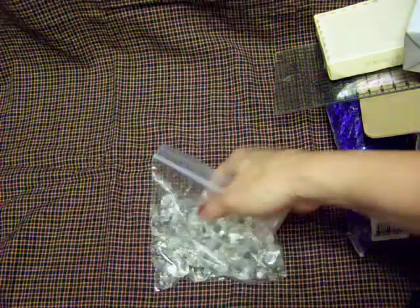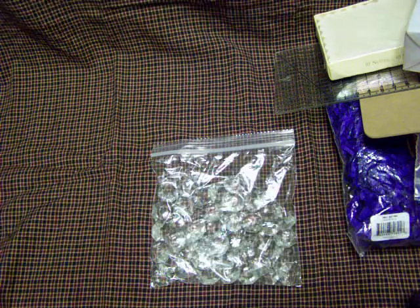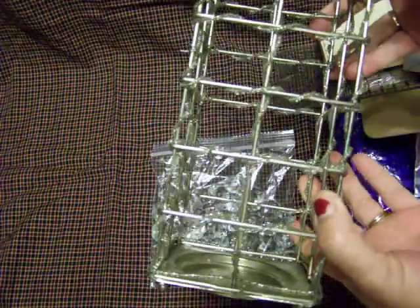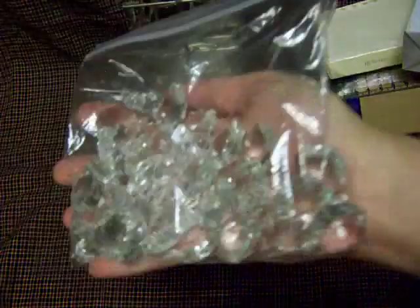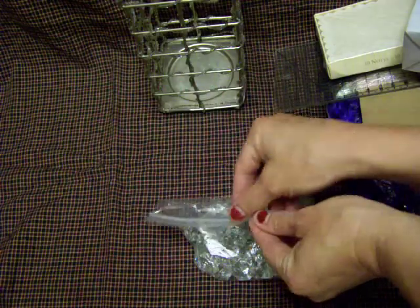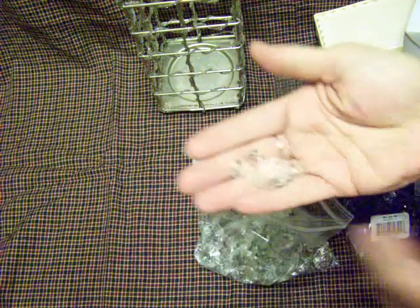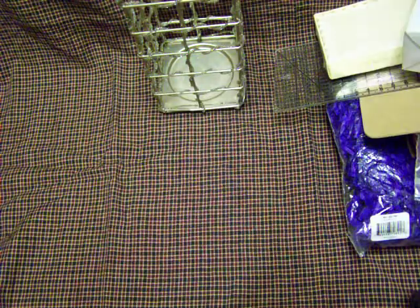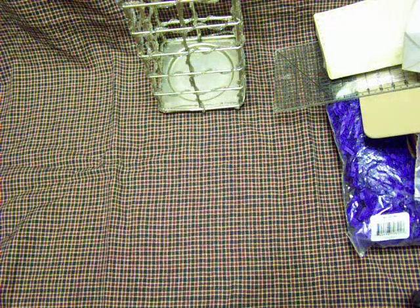I wanted to show you guys that ugly candle holder that I had taken apart — the one that had all the crystals wired in between. I went ahead and cut all the crystals off. I've given some of them away already. There were 48 crystals on it after I cut them off, and they were glass. I cleaned them and they're just gorgeous. Be looking out for that kind of stuff, because crystals are getting kind of pricey since everybody wants them.